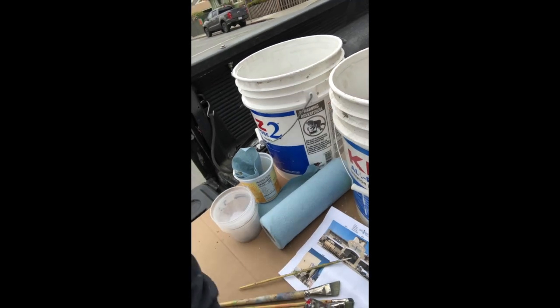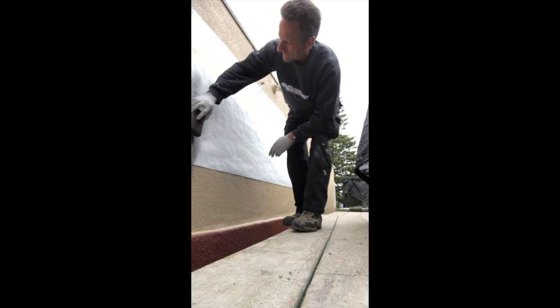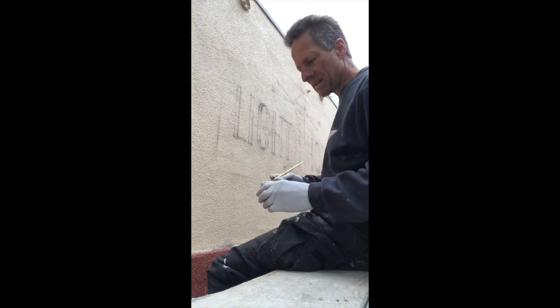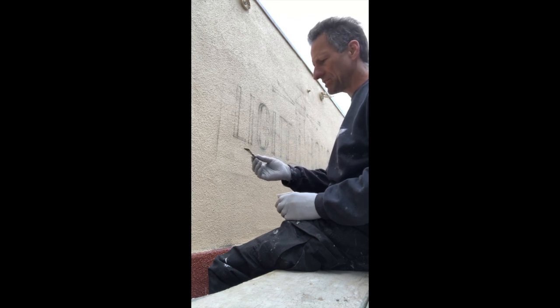All fitch. All stucco, all fitch. Pattern first thing in the morning because the wind kicks up in the afternoon. One shot light blue right out of the can, no reduce. And a half-inch angled fitch.